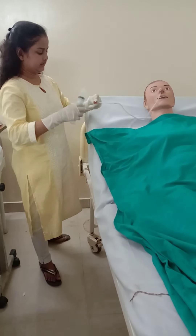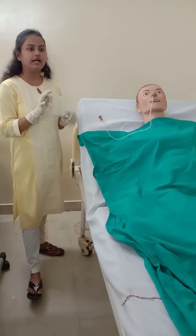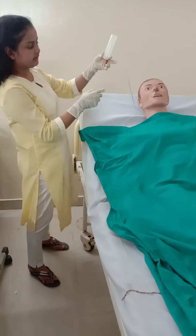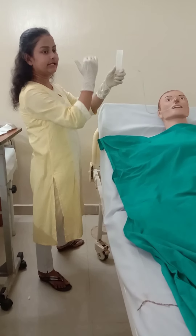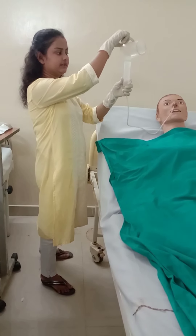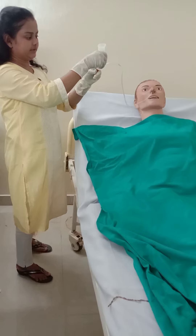After the gastric content check, clamp and close the tube, then discard the aspirated gastric content. Take the feeding cup and prepare the feed according to the doctor's advice — for example, RT feed 250 ml or 300 ml. Pour the feed into the feeding cup, attach the syringe to prevent air entry, and always keep the syringe at eye level. Unclamp and pour the feed at eye level. After feeding, flush the tube with some water to clear it.